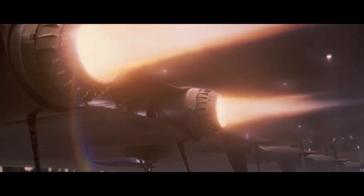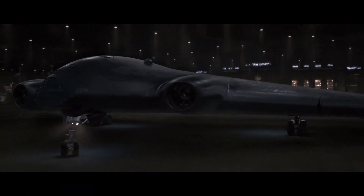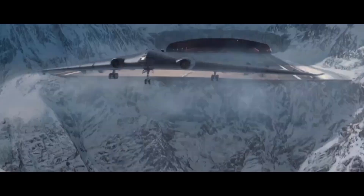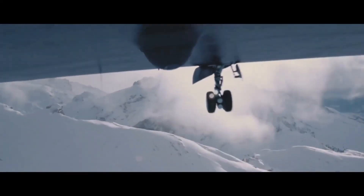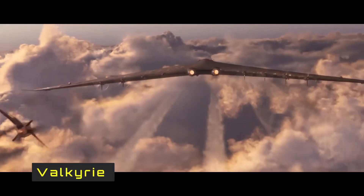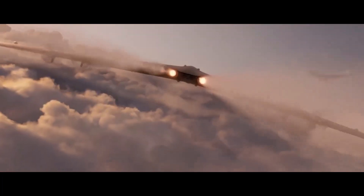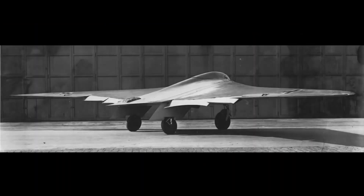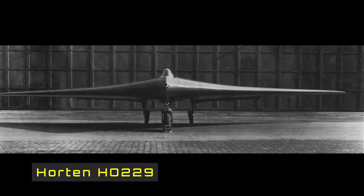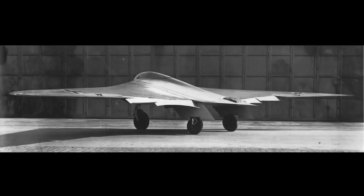There's another blended wing body design shown in the MCU. It is the Valkyrie from the 2012 movie The Avengers, depicted as an advanced bomber plane used by Hydra during World War II. Interestingly, the Germans during World War II did have a prototype blended wing body aircraft — the Horten Ho 229.